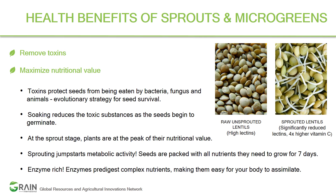Whether you are a grower or a consumer, the plant species is going to be important, as is what kind of nutritional benefits you are looking for and what kind of toxins you are targeting to remove.